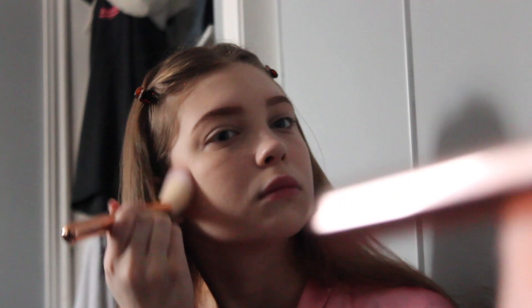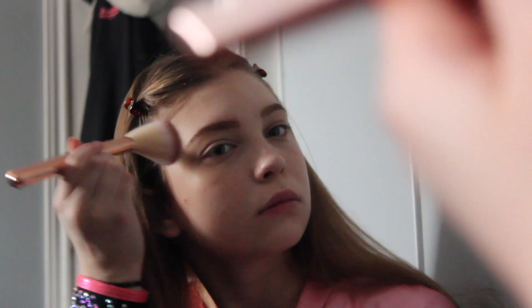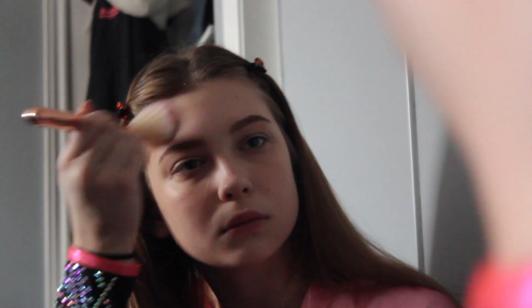Next, I'm just placing the bronzer around my face to darken it. The one that I'm using here is New York Color Sun and Bronze Bronzing Powder, and it's in the shade 707 Fire Island.